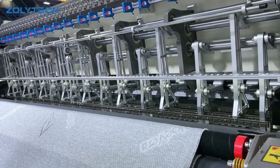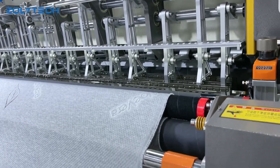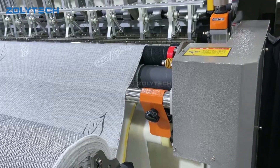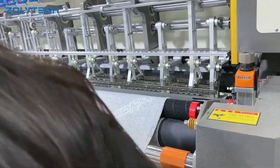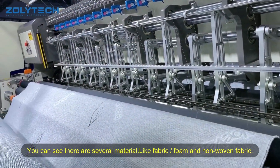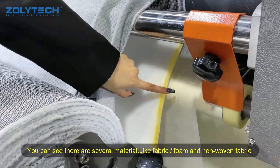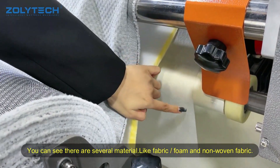You can see there are several layer materials. And this is the traffic, the fog and the normal fanbrake.